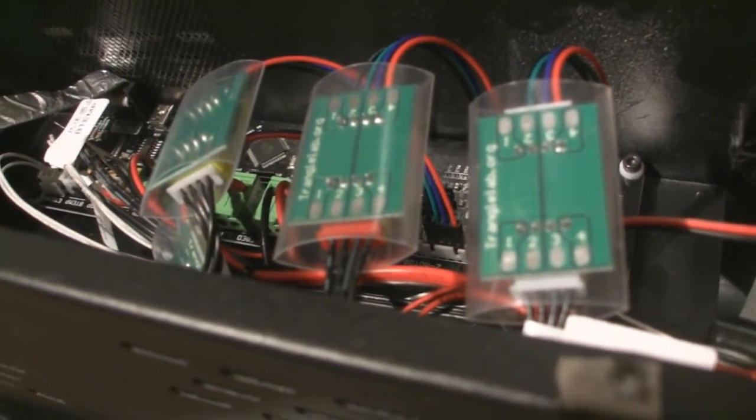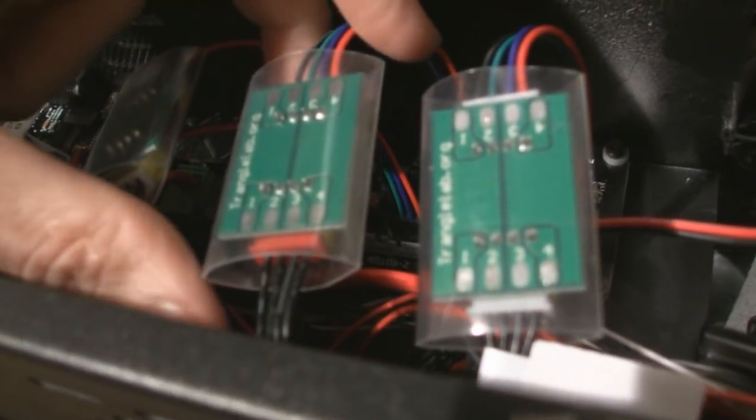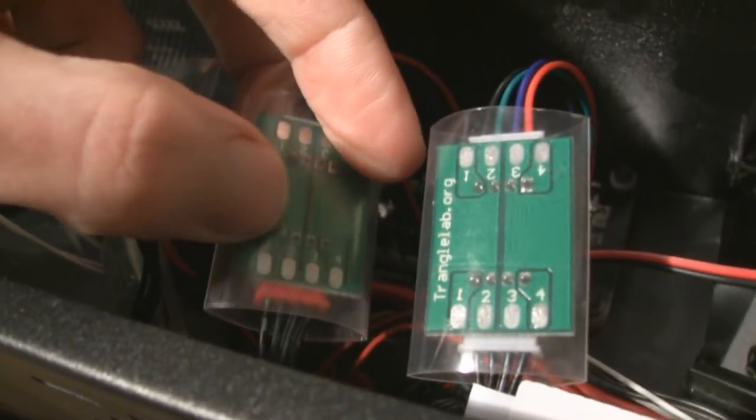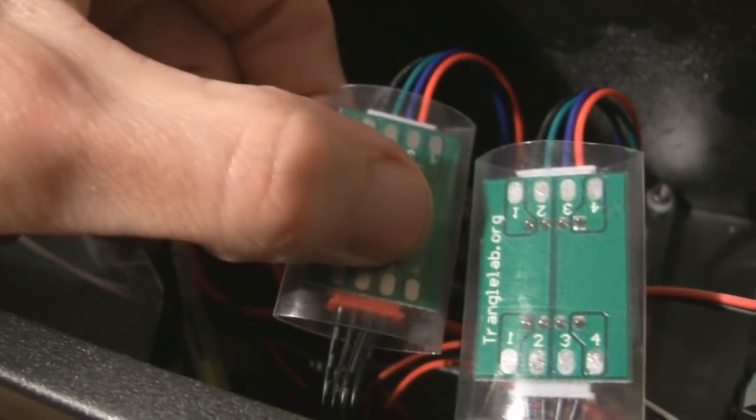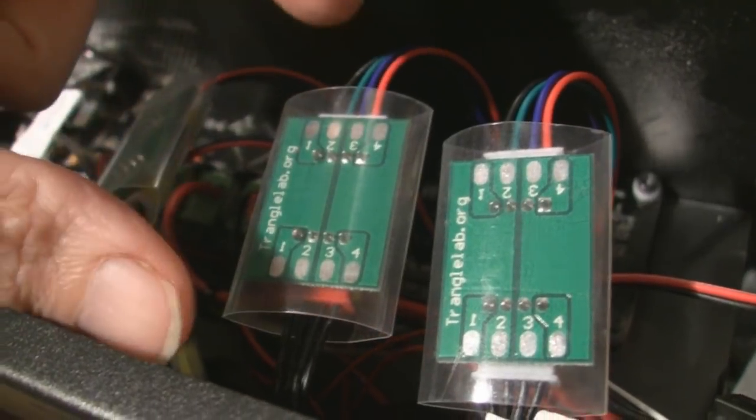Each of these circuit boards also has a number corresponding to the proper wire. So we have 4 and 4, 3, 3, 2, 2, 1, 1 — so there's no guessing which wire goes where; it's very simple and they all line up appropriately. Just make sure that when you hook that in there, the wire corresponding number corresponds to the position of the plug that you plug into your circuit board. For example, this red connector goes into the board, and the right side of the connector will go into the right side of that connector there.